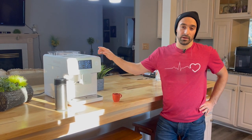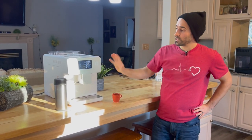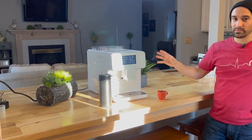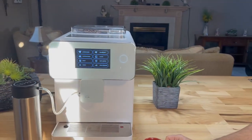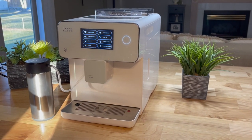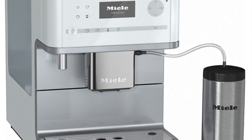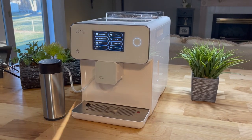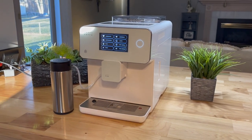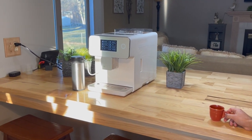I did talk to the company — I called them on the phone. I had a couple of questions because if you look at this machine, a lot of the design and even the screen looks a lot like a Melee. I'll show a little picture of that Melee, but it does seem to be kind of a homage to that in a way. I did contact them and they said they do not share any parts with Melee and that this is completely designed by them.